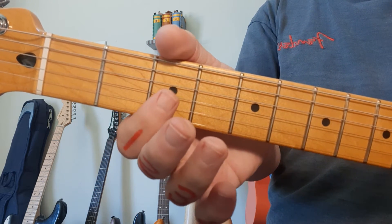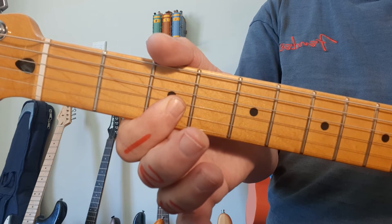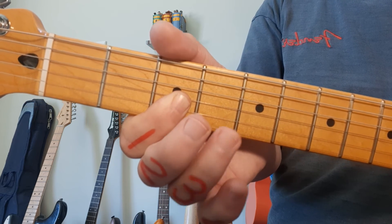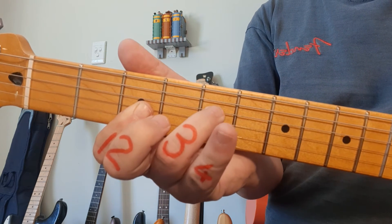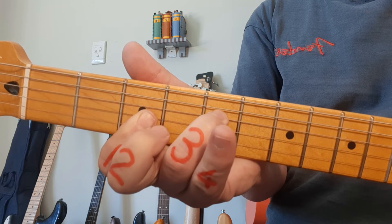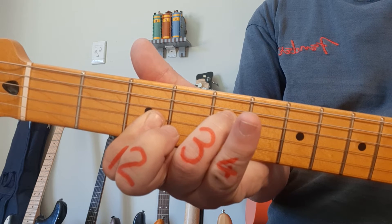Next up, G minor. We're barring — in other words, placing your 1st finger across all 3 strings in the 3rd fret. Then your ring finger goes to fret number 5 on the 4th string. And you play from the 4th string down for G minor.